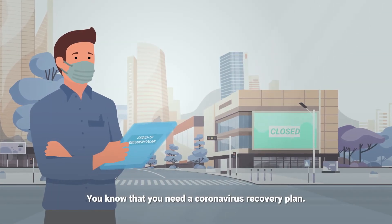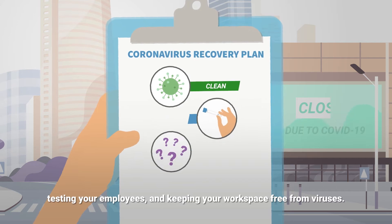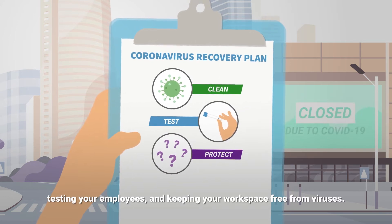You know that you need a coronavirus recovery plan, and that will include cleaning your environment, testing your employees, and keeping your workspace free from viruses.